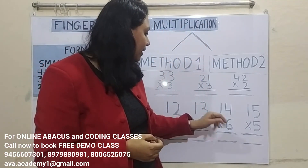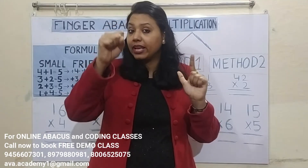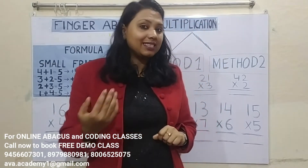Next: 14 into 6. 6 ones are 6. 6 fours are 24. Now represent 20 in the tens place and 4 in the ones place. Calculate: 84 is the answer.